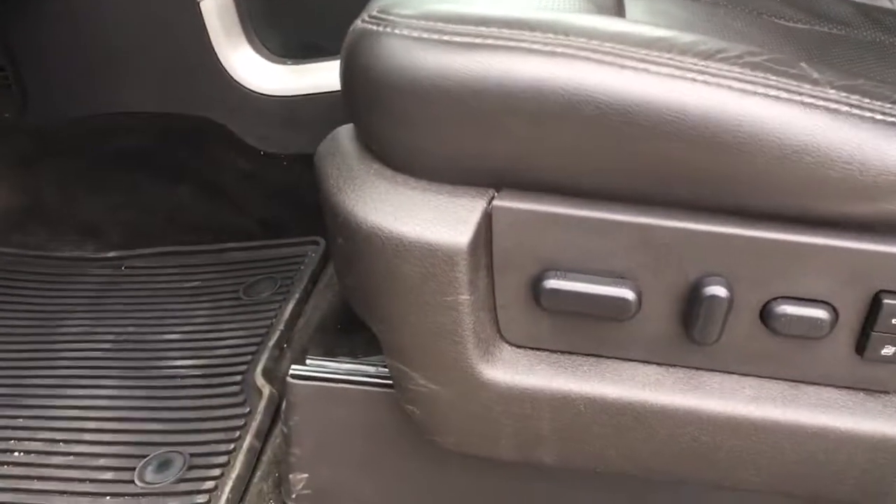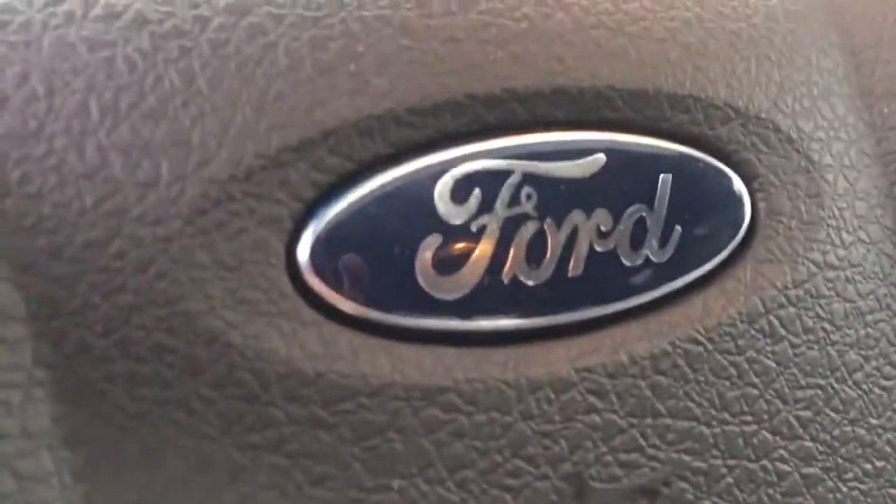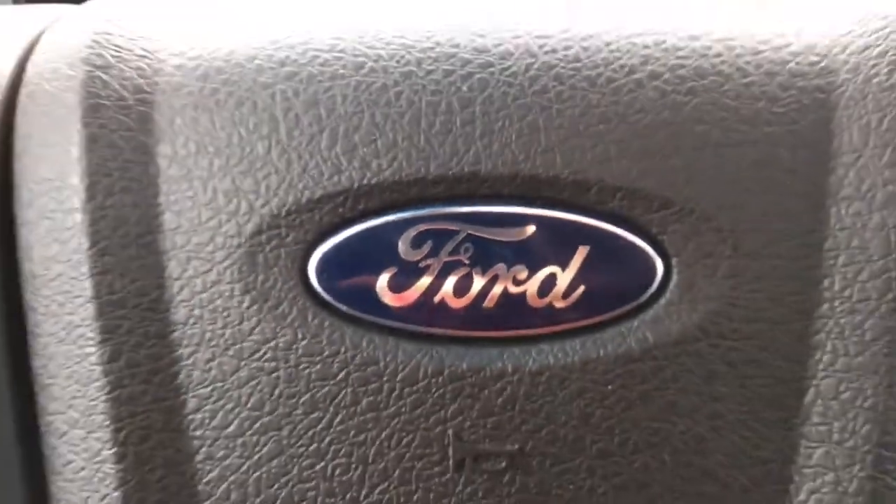We have your power adjustable driver's side seat with two preset buttons for your seat settings. The black leather is really well maintained, and these front seats are both heated and vented. Let's hop into that driver's seat.